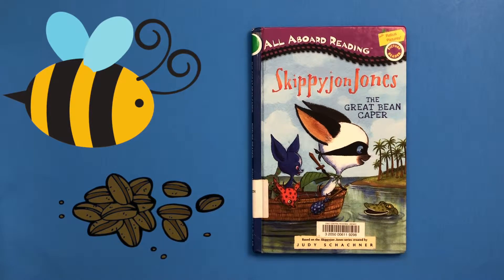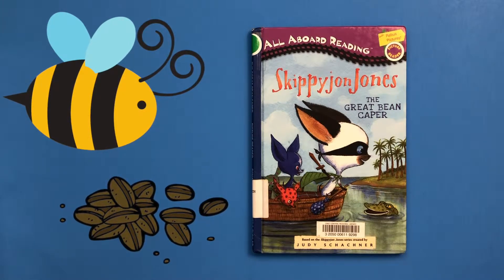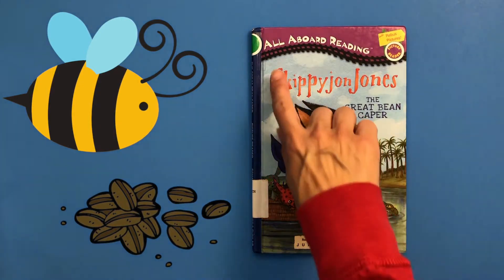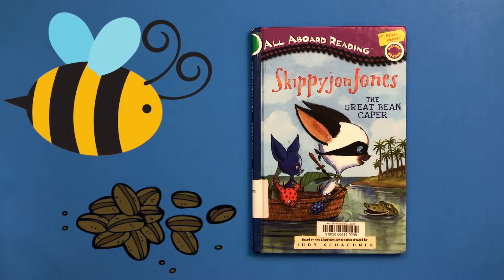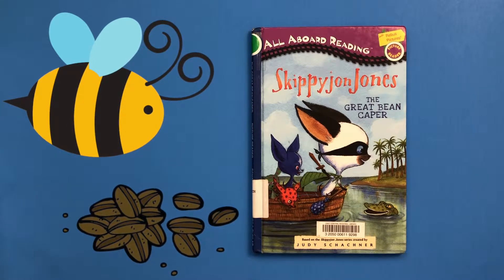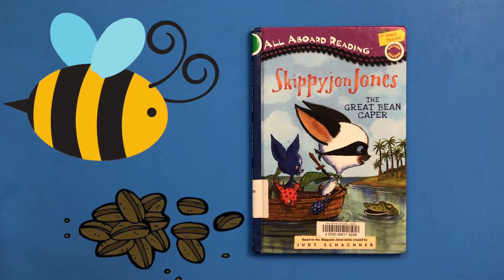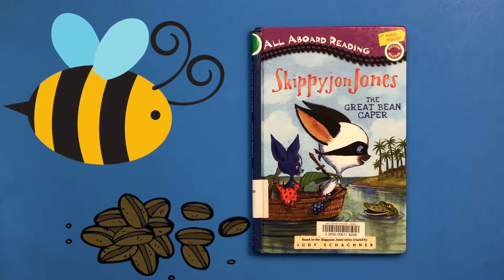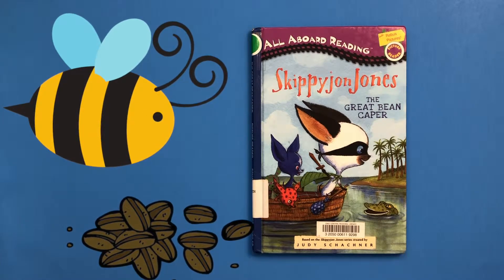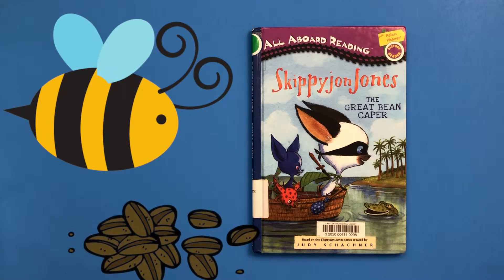Hey there, welcome back to Storytime TV. I'm Karen, Payton's mom, and today I'll be reading a Skippy John Jones book, The Great Bean Caper. Now these all-aboard reading picture reader books are shortened versions of the Skippy John Jones stories. The regular books are much longer and the ones Payton had are really big hardcover books, so this will be a shorter version. It also has little pictures inside in place of words, so follow along and see if you can figure out what word should take the place of the picture that you see.